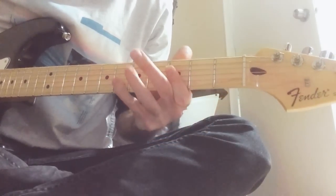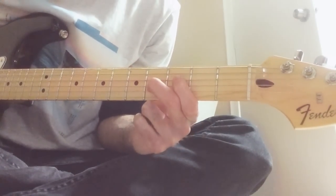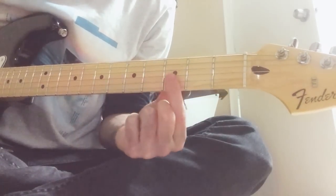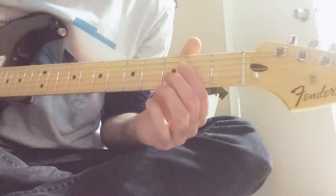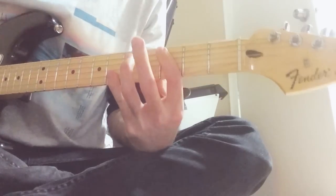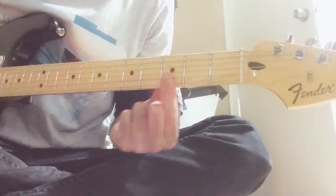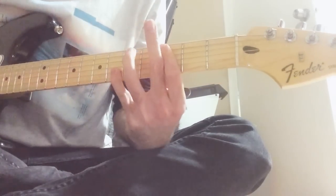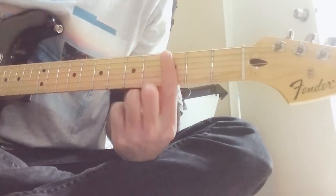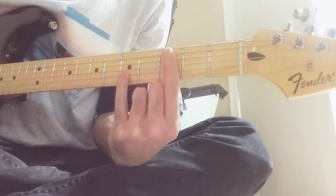The next thing he does is — this is third string and fourth string — it's like a G7 shape. And you just slide down to it, first and second, first and second. So you slide down. Then he goes: bass on the G, the chord we just learned, then up here.